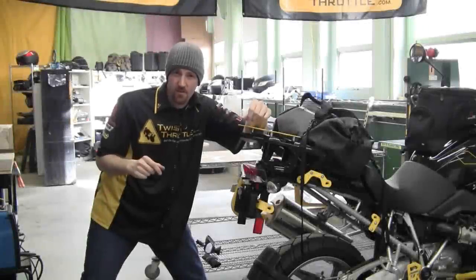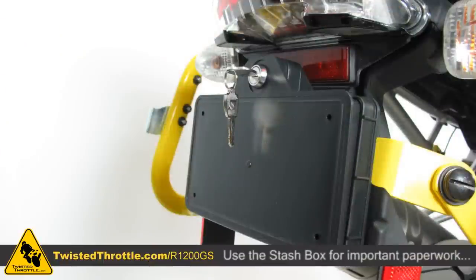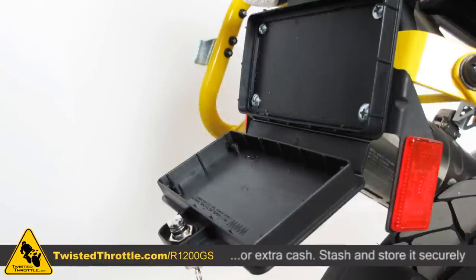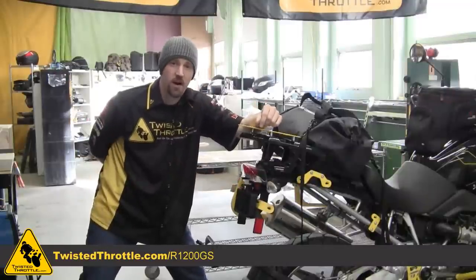If you've got super secret stuff you want to keep away from prying eyes, you can use the Stash Box. It's great for your registration and a little bit of extra cash. It locks up and hides away behind your license plate.